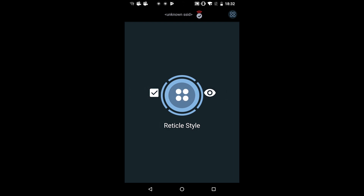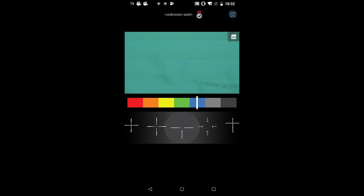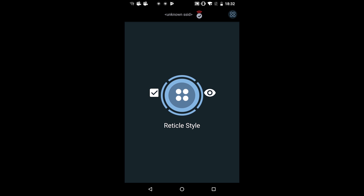The next icon is reticle style. If you click there, you can change the reticle color or the reticle style. Once you have the one you want, just click the back button to save.